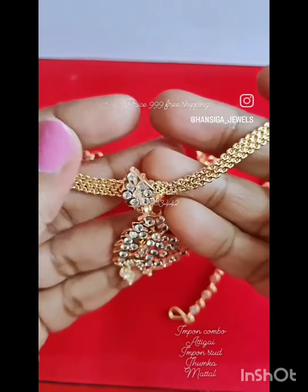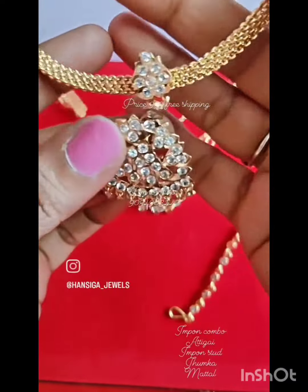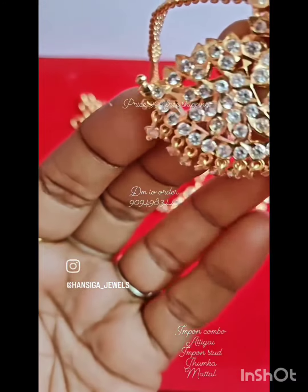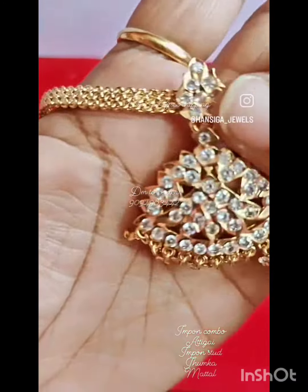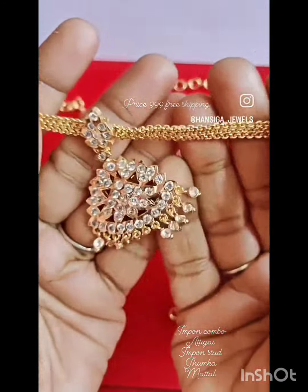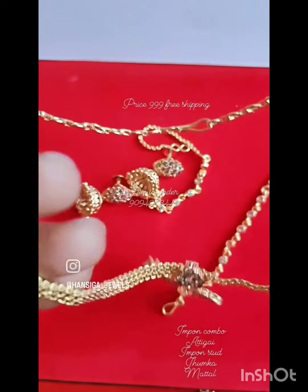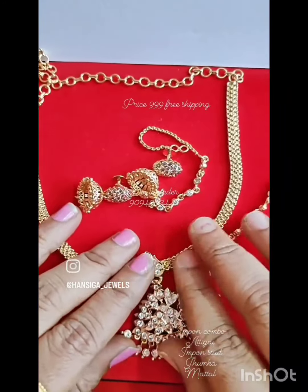Let's see what we have here — the whole iPhone combo. You can use iPhone studs, jhumka, and martell. You can use this whole white stone. You can use the same white stone pattern. You can use the gold plate, or the chin.